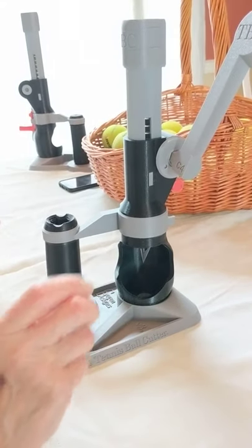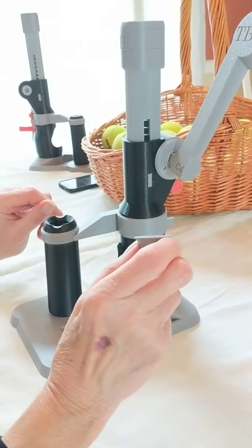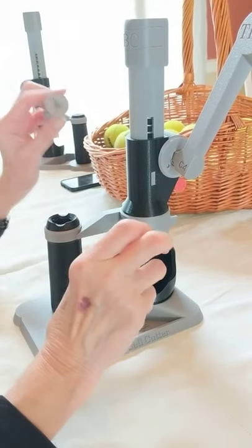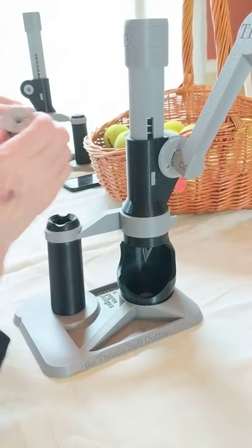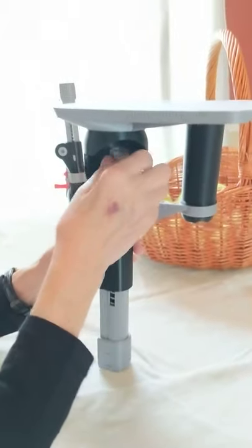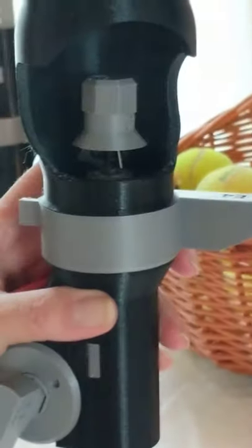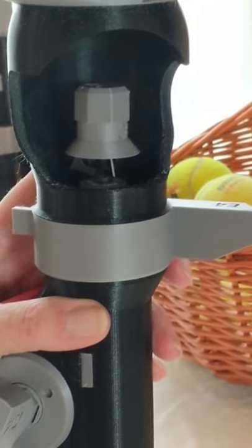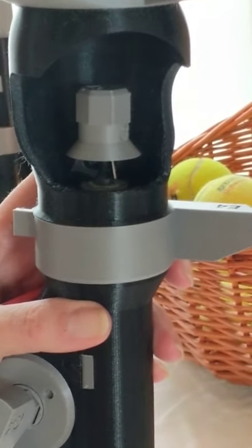Find the most comfortable position for you to hold the blade-changing tool — some like the right hand, others the left hand. Turn the tennis ball cutter upside down. Slide the blade-changing tool onto the cutting blade. You may have to wiggle or jiggle the blade-changing tool to get it to seat on the blade properly.